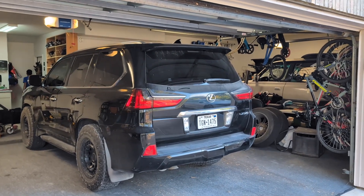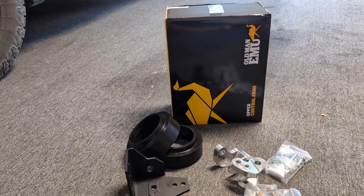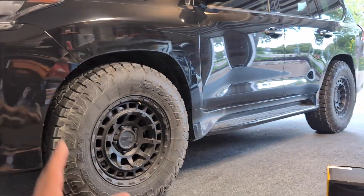Welcome back to the channel. Today we're going to be working on our 2017 LX570. In this video, I'm going to show you and explain what other components I'm going to be putting on our 2017 LX570.